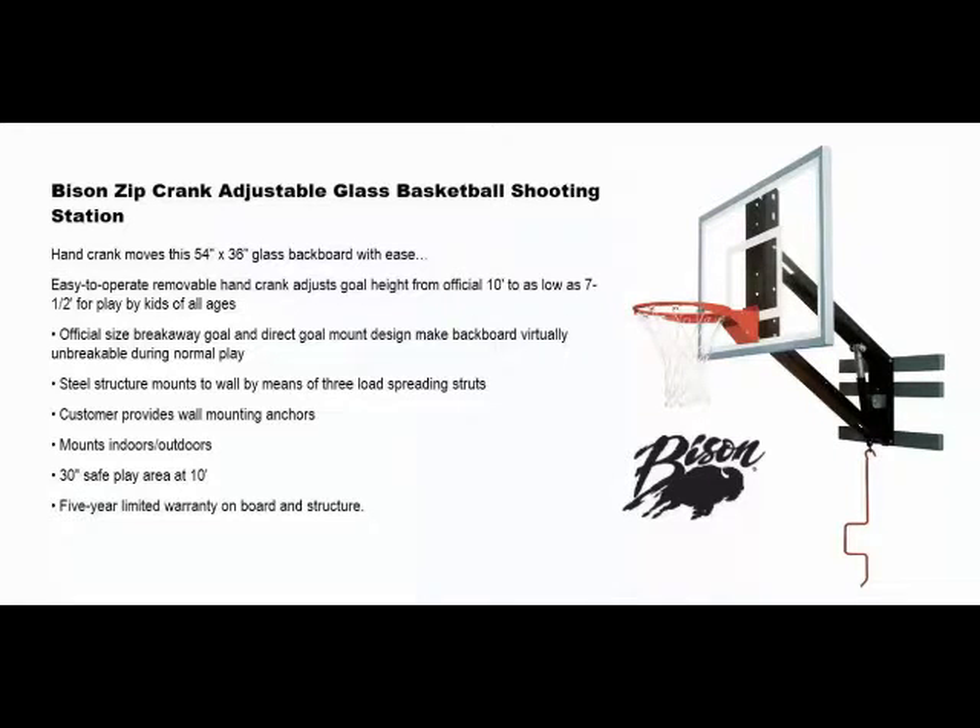Welcome to Basketball Hoops Online. Today we're going to talk about the Bison Zip Crank adjustable glass basketball shooting station. These wall-mounted packages are Bison shooting stations that provide a wall-mounted basketball hoop solution to match any budget and level of need.